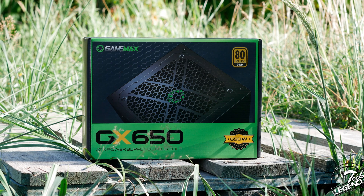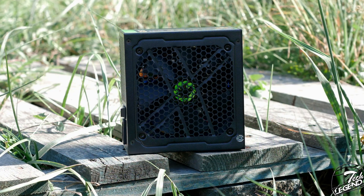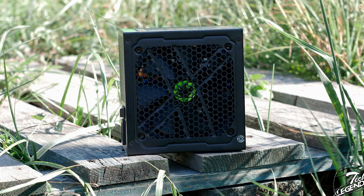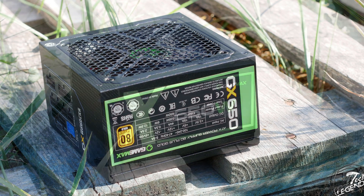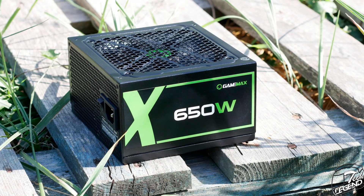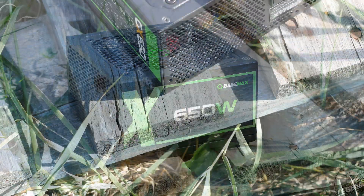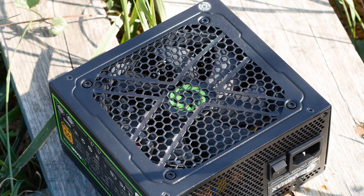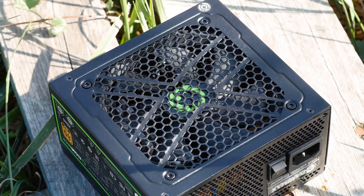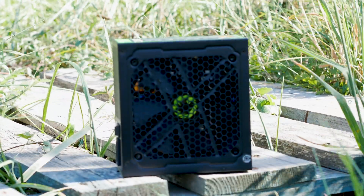Let's move on and see if this power supply is worth the money. Starting with the design, things are looking good. The power supply is black with a grid insert on the specification label, and that's about it. Fortunately, no obnoxious RGB and no useless cooling vents that go nowhere. The fan grill has a typical honeycomb pattern with a straight line in the center and corners — a design that works, especially for a power supply that has GX in its name.